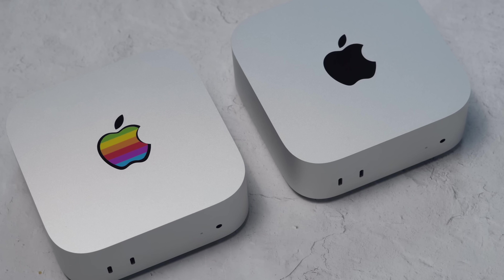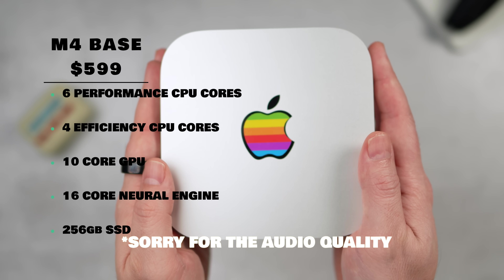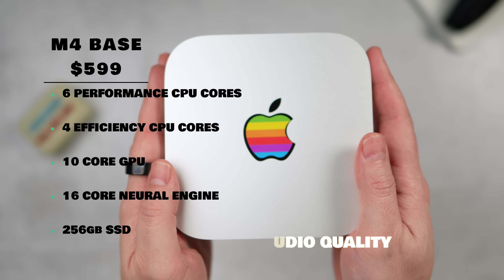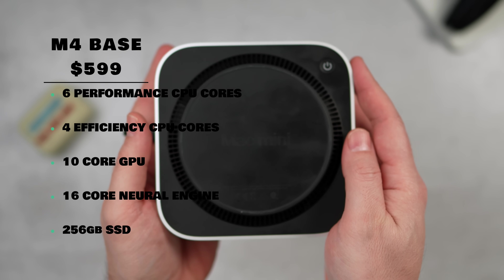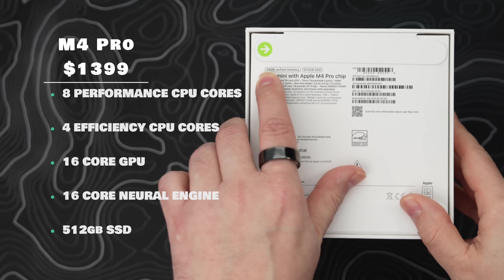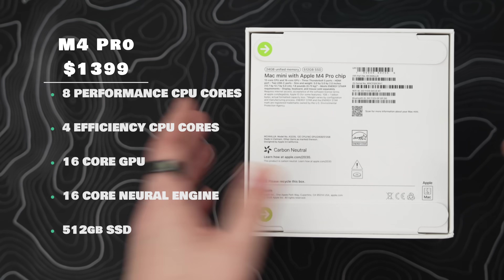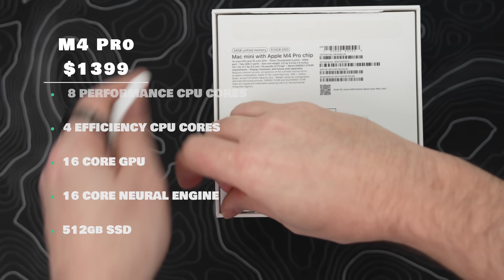The entry-level Mac Mini is priced at $599 with a 10-core CPU configuration — six performance cores and four high-efficiency cores — a 10-core GPU, a 16-core neural engine, and a 256GB internal SSD. Compared to that, the Mac Mini with M4 Pro is priced at $1,399. It has eight performance cores, four efficiency cores, a 16-core GPU (six more than entry level), the same 16-core neural engine, and a larger 512GB internal SSD.